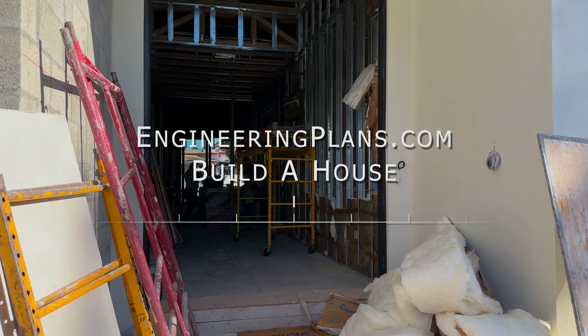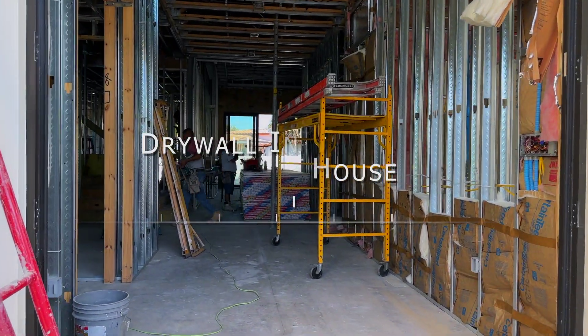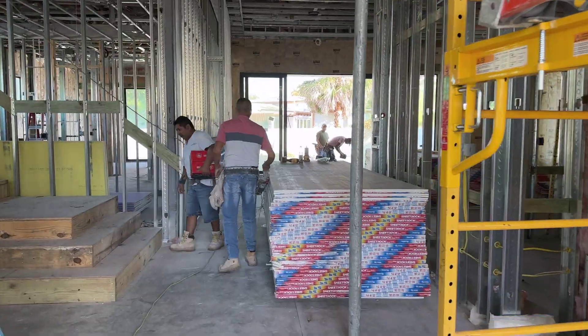It's drywall day at our Build-A-House project in South Florida. 21 team members arrived and split into 6 teams for this massive event.